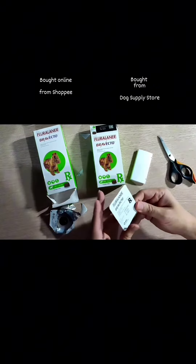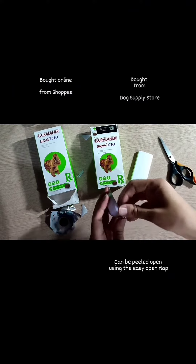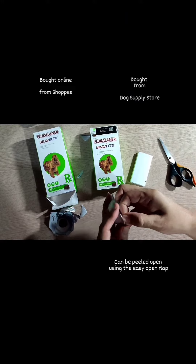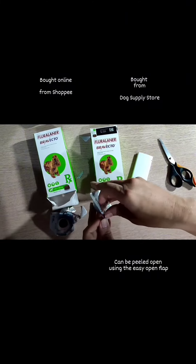In stark contrast, the Bravecto product bought from the dog supply store can easily be peeled open by using the easy open flap.